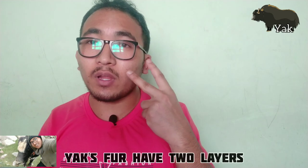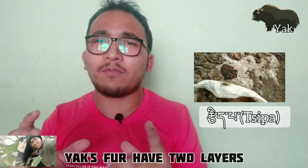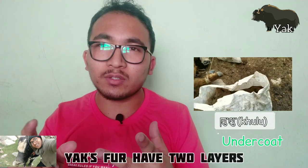I'm going to tell you some interesting facts about yak wool. Since the yak lives at a very high altitude mountainous cold region, yak fur has two layers: the upper coat which is called tipa, which is quite coarser and rougher, and the undercoat which we call yak wool, known as kulu in our region, which is very smooth and fine.